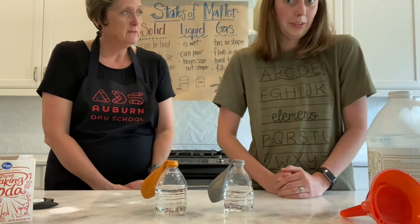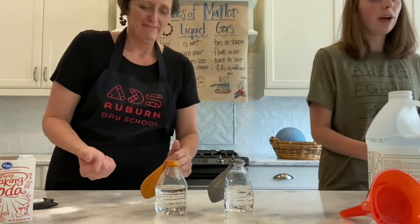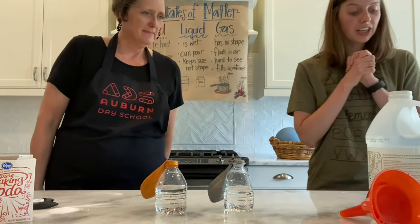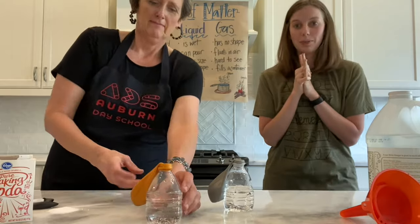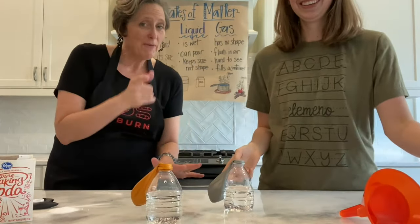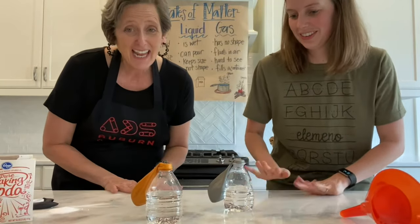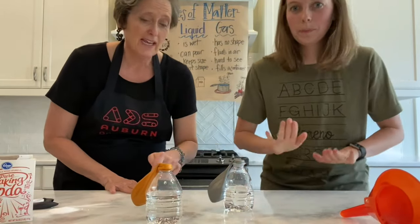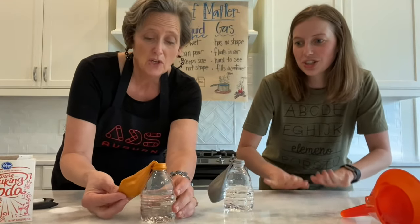I don't know. Are you ready to find out? When we're ready for the magic, it's time to lift the balloon and let the baking soda fall into the bottle of vinegar. This is so exciting for me. I would like for you all to do a drum roll. Katie, you do the drum roll and I'll count. At the count of three, we're going to lift the balloon. Ready? One, two, three!